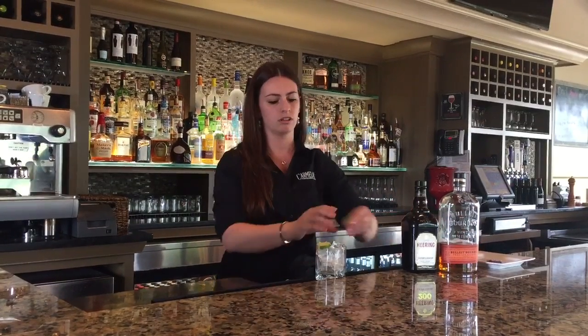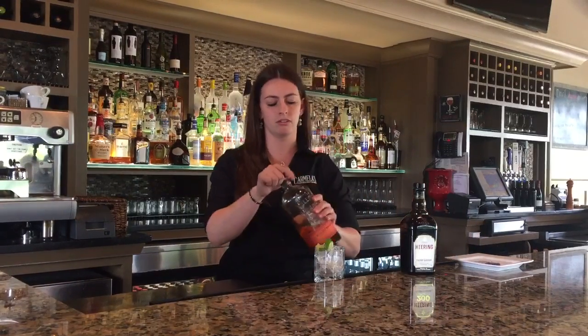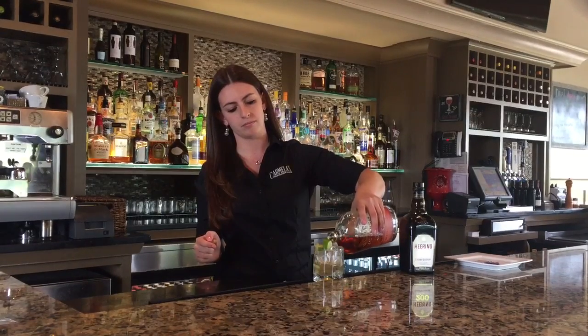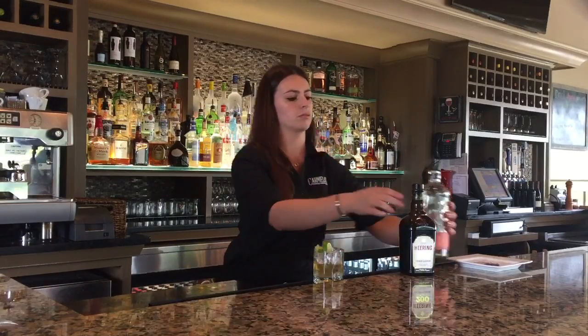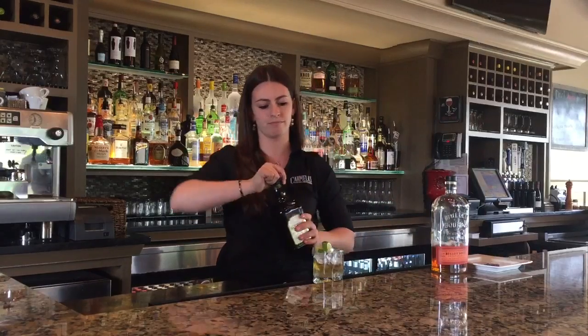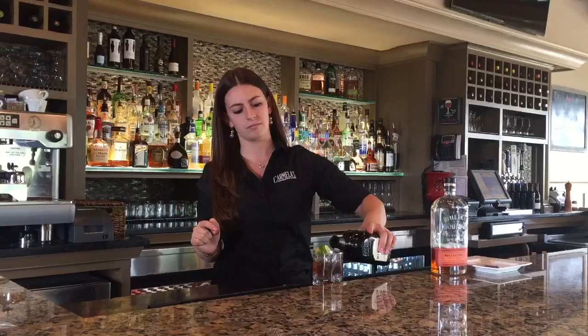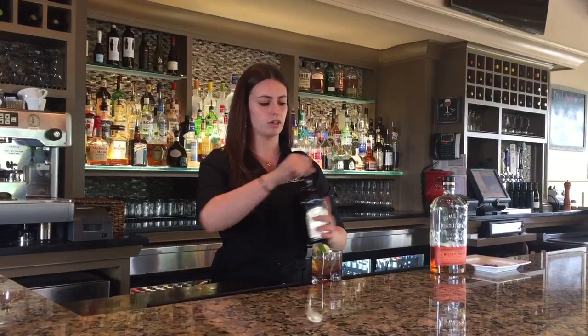I'm going to start off with a couple of fresh squeezed limes. Add in Bullet bourbon. We have a cherry liqueur. We're going to top that off with a splash of Sierra Mist.